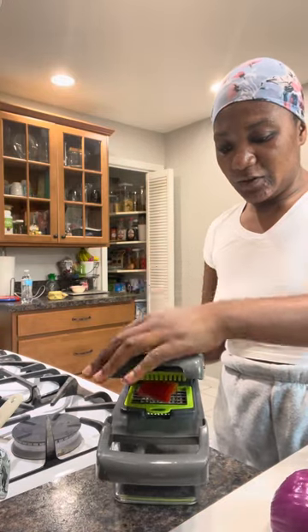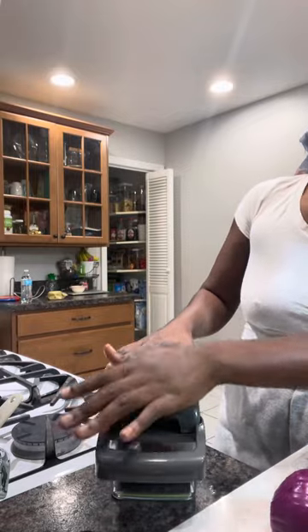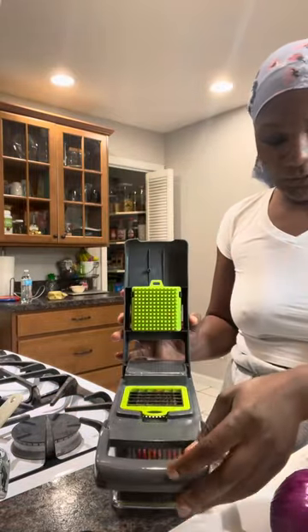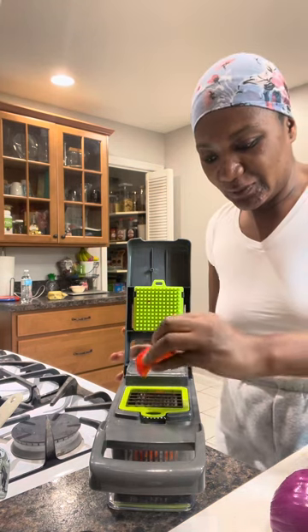I'm gonna put it down and we're gonna do our first shot. Come on, this is too good to be true — let's do one more.